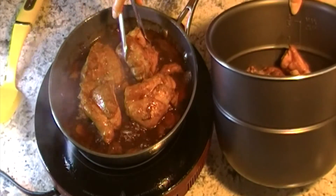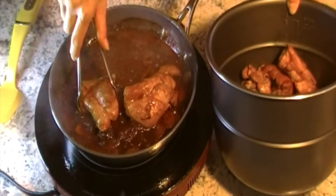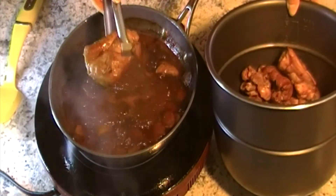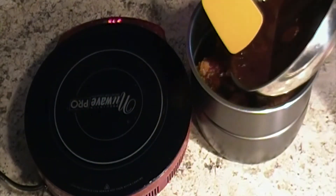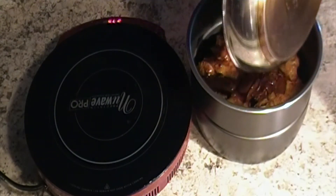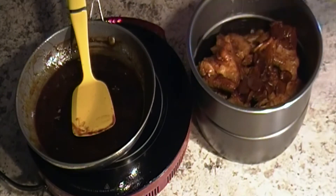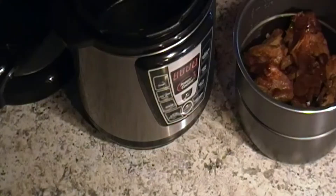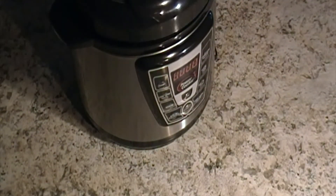Put the meat into the pressure cooker. Add all the juice, then add half cup of wine.